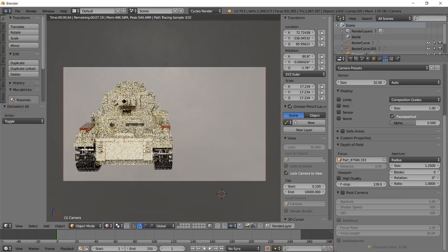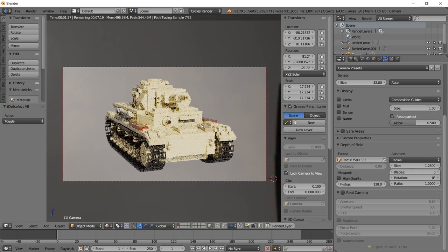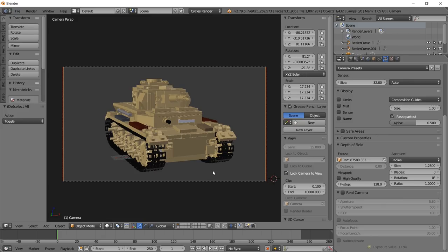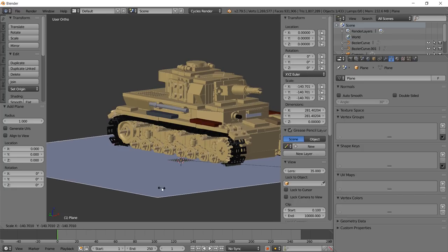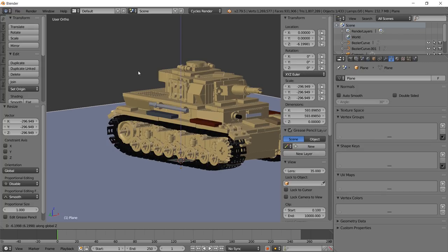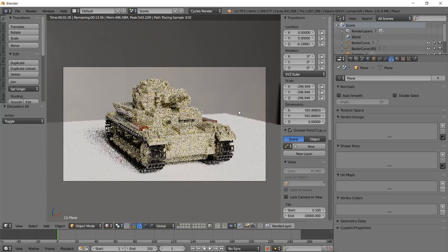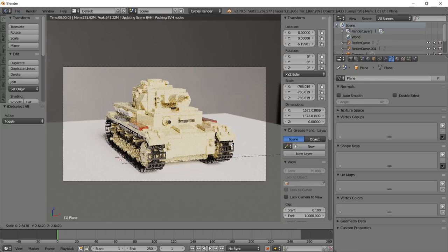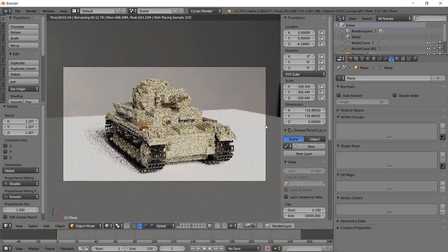Lock the camera to view again and find a nice angle - maybe against a white background. I want something for the shadows to land on, so let's add a little plane. Hit Shift-S and Cursor to Center, then Shift-A > Mesh > Plane. Scale it up a little bigger than the object, then hit G and Z to move it down on the Z axis until it just barely touches the track. Go back to camera view and hit Shift-Z to render.